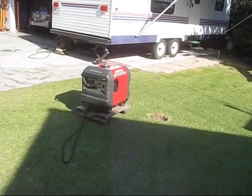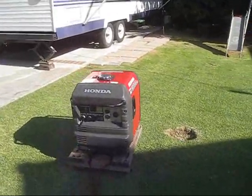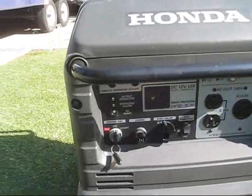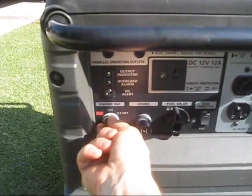We're going to go in and do the next task — and turning off the generator is just turning off the key.